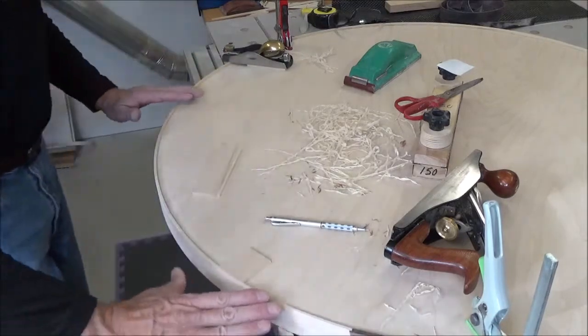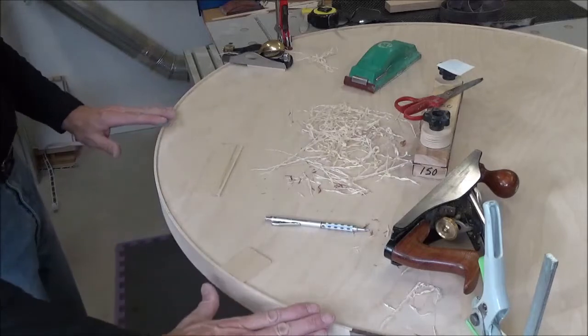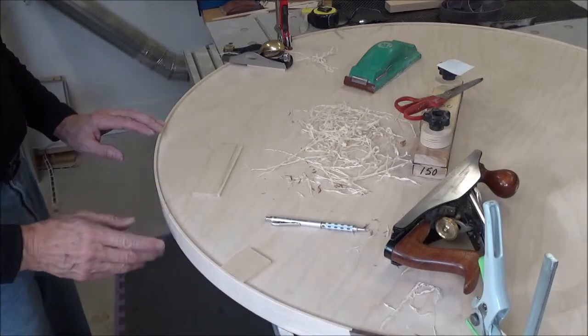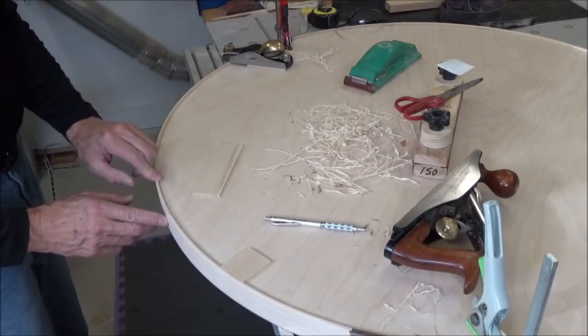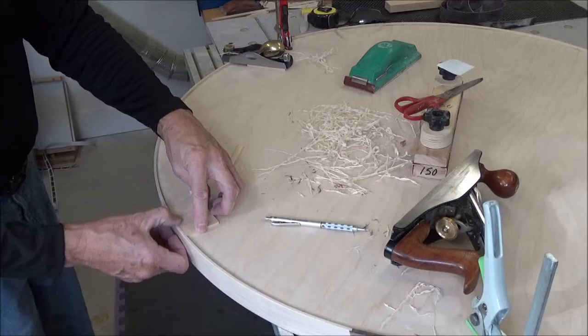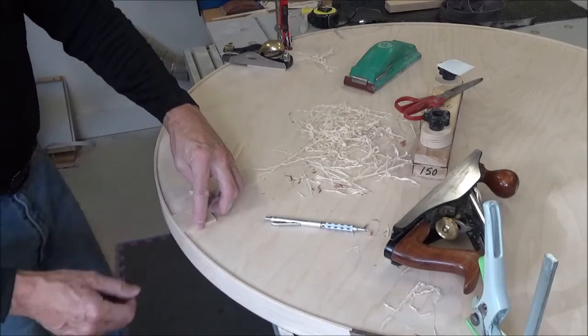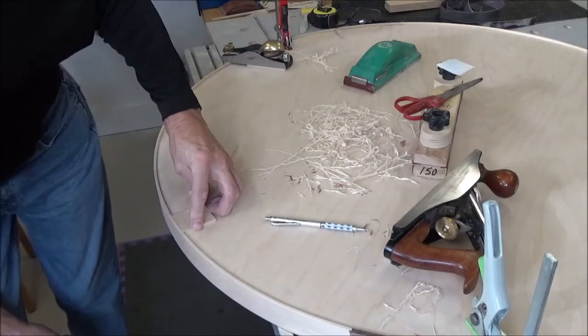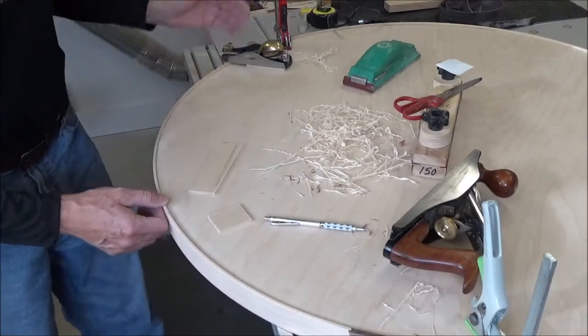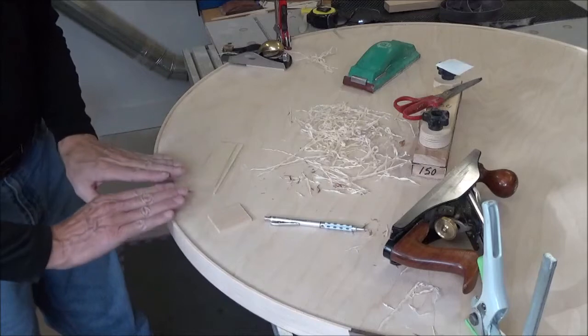The grain changes directions on this piece. I've got to do it from this direction here to about this pencil mark, and then the rest comes from the other way. And this is where it starts to get high again right here, just a little bit. So I've got a little more to do here.